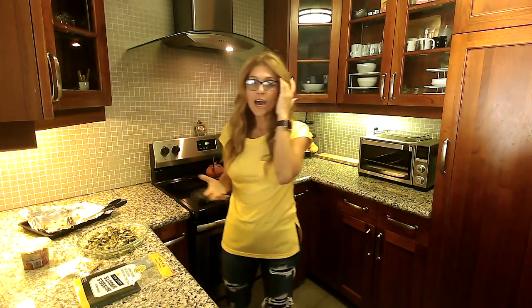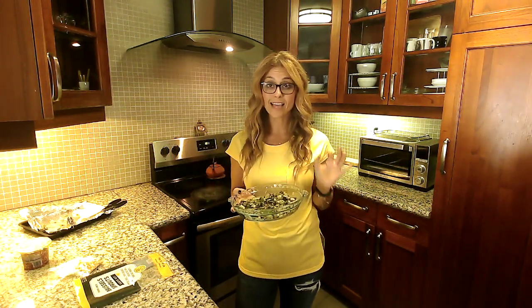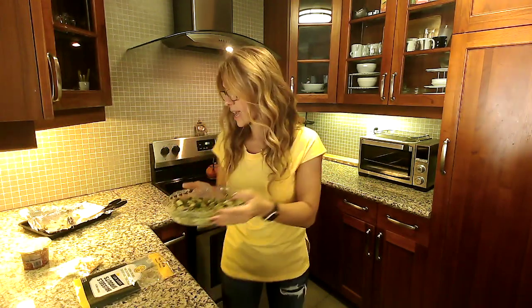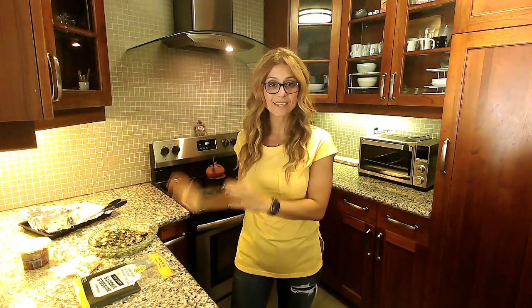If you want the rest of your Thanksgiving meals and snacks to be as simple as this side dish — this is what it all looks like; I'll add the hazelnuts and the cheese later — you should definitely download our weight loss and Thanksgiving guide.